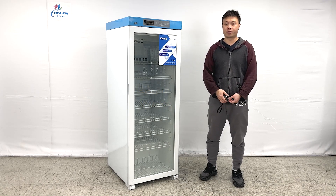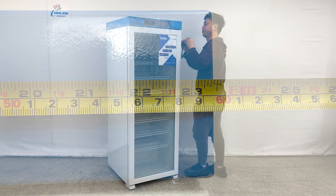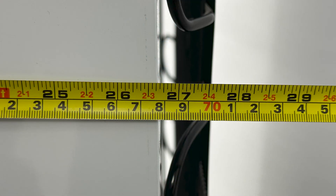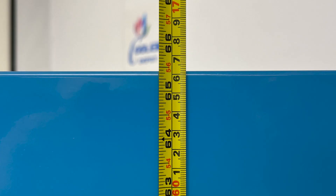Let me give the overall dimensions first. The unit's entire length is about 23 and a half inches wide, and the overall depth of the unit is about 27 and a half inches deep. The overall height of the unit is about 65 and a half inches tall.